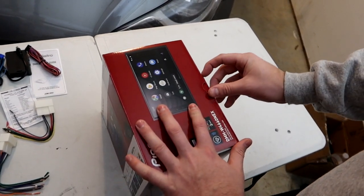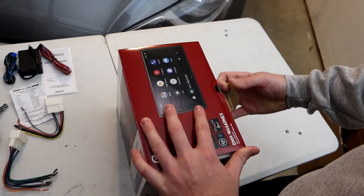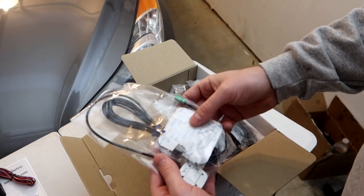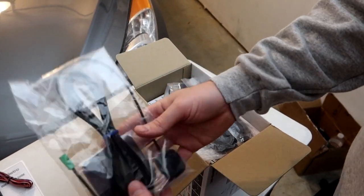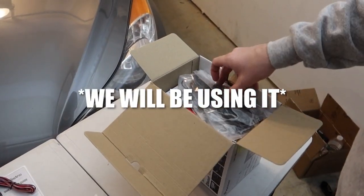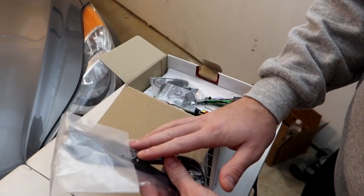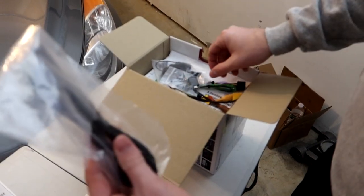Now for the stereo — we've already opened this so it doesn't look factory fresh. We have a variety of cables: this is the GPS sensor cable, not sure if we'll use it; there's a remote in case you want one; and a USB extender for the USB port — they send a longer one.